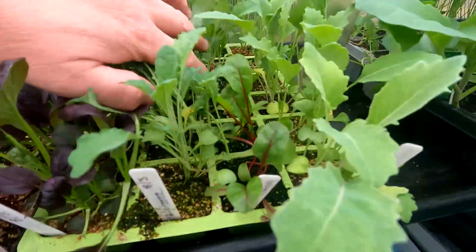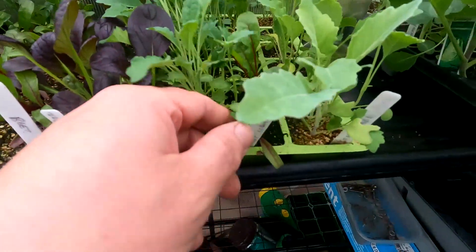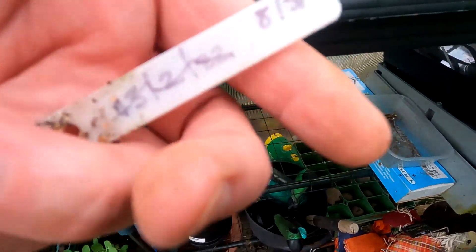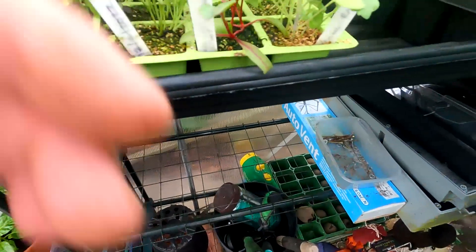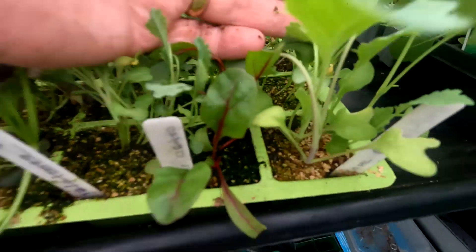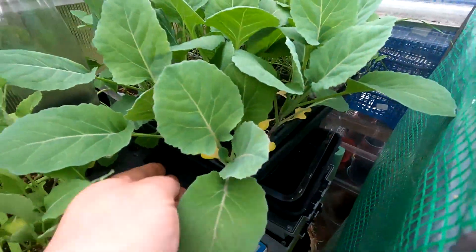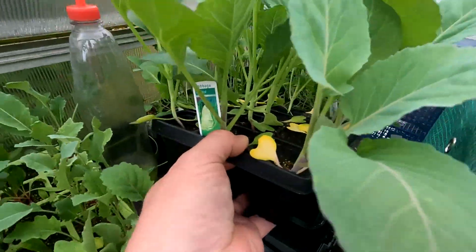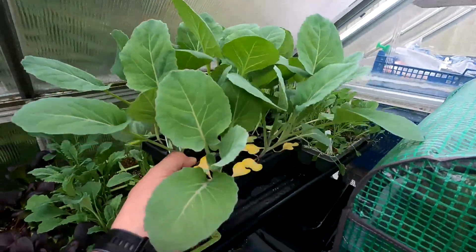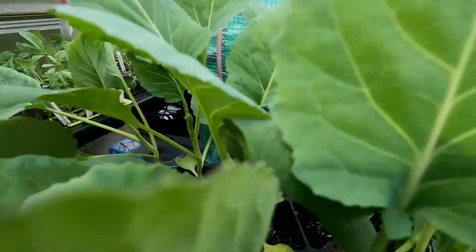Moving on to the next one — these again are a little bit hit and miss, some did and some didn't. These are chard bright lights, sown eighth of the third. And these ones here at the very end, with my hand behind them, these are kohlrabi. In the corner here I have pointed cabbage.